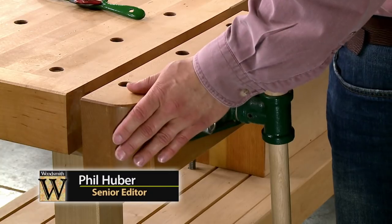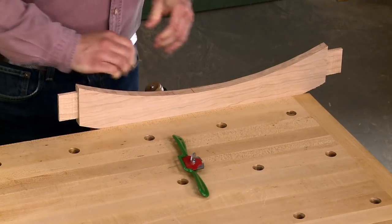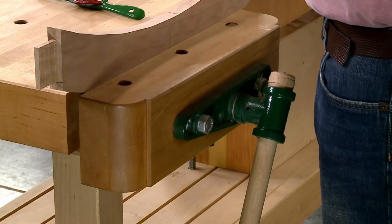When I'm building a project, the face vise on my bench gets a lot of work, and it comes in really handy to provide a real solid grip on a workpiece. But your workbench may not have a face vise, or when you're doing work on small parts or really highly detailed work, you need a different solution.